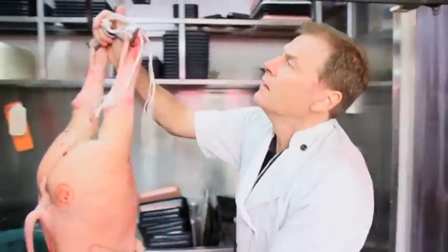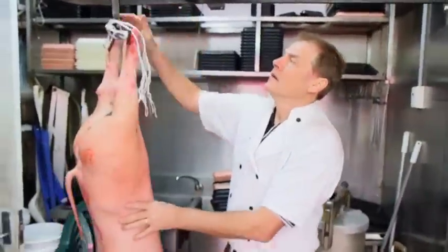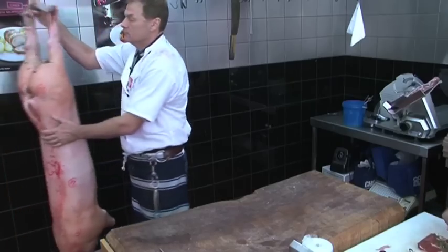Today we're breaking down the carcass of a Berkshire pork, free-range pork. It does carry a bit more fat — more marbling of fat through the muscles.